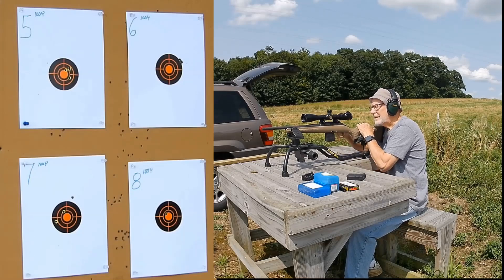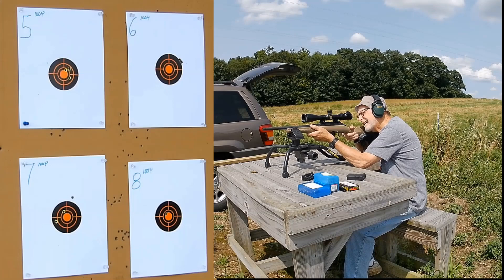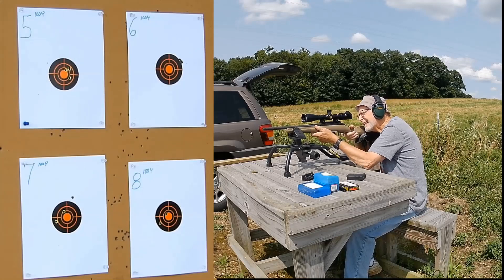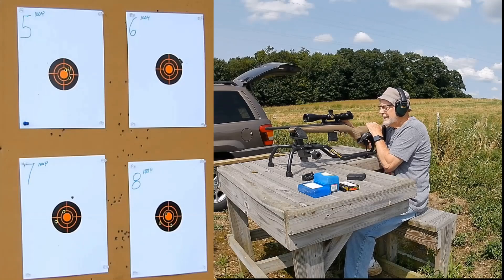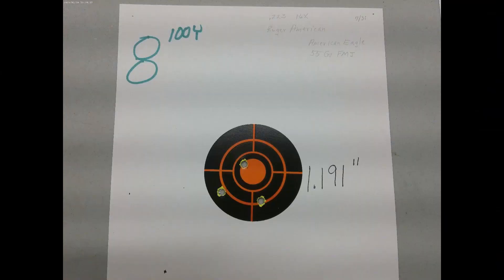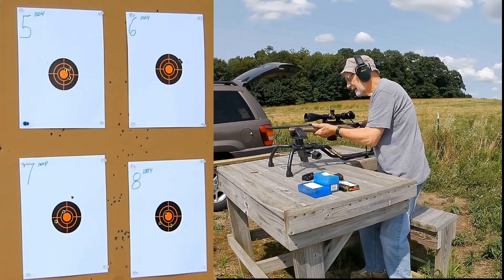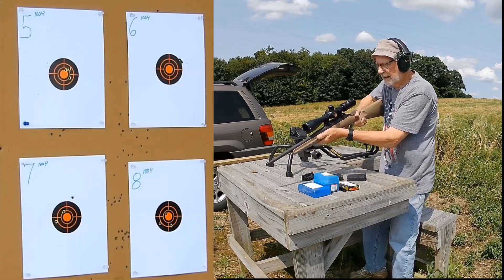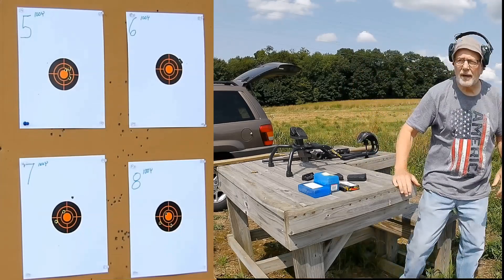Now three more American Eagle at the bottom right. Okay. That was it. Now we'll go down and take a look.